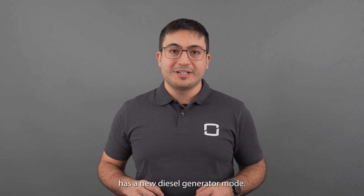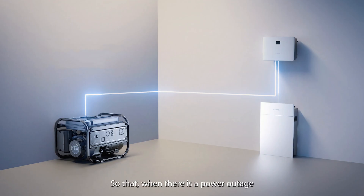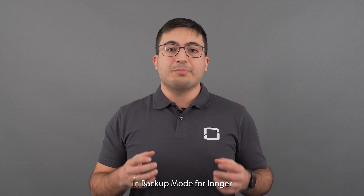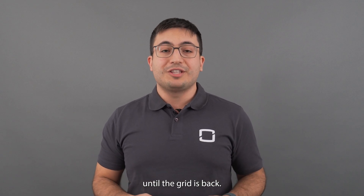And finally, the SHRS hybrid inverter has a new diesel generator mode, so that when there is a power outage and the battery state of charge is low, the SHRS can turn on the diesel generator just to recharge the battery in order to keep working in backup mode for longer until the grid is back.